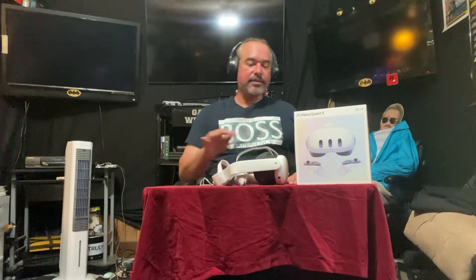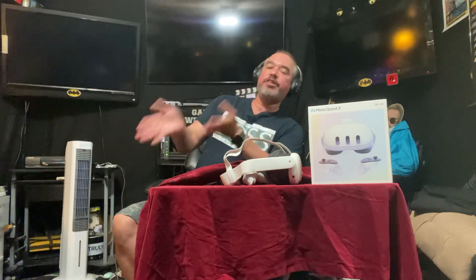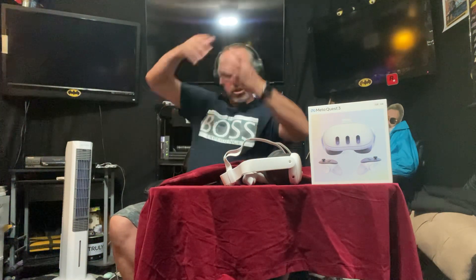Thanks so much for tuning in. I love VR — if you haven't tried it, get on VR. If you have any questions, you know how to find me on my socials. Honestly, I think I'd still be playing my Quest 2 just for the comfort until the Quest 3 situation gets sorted out.